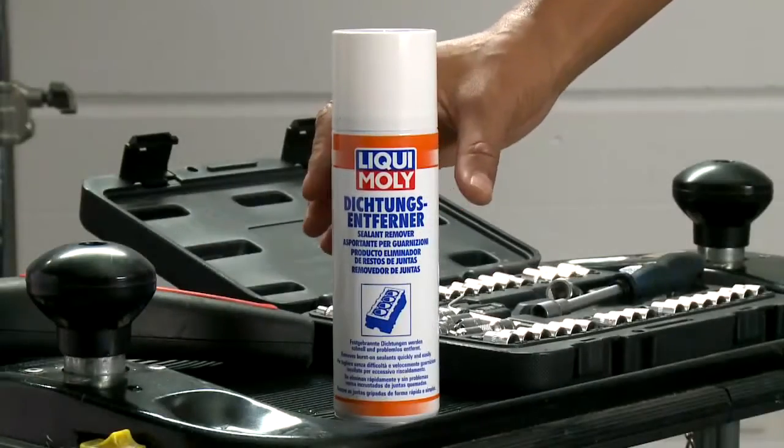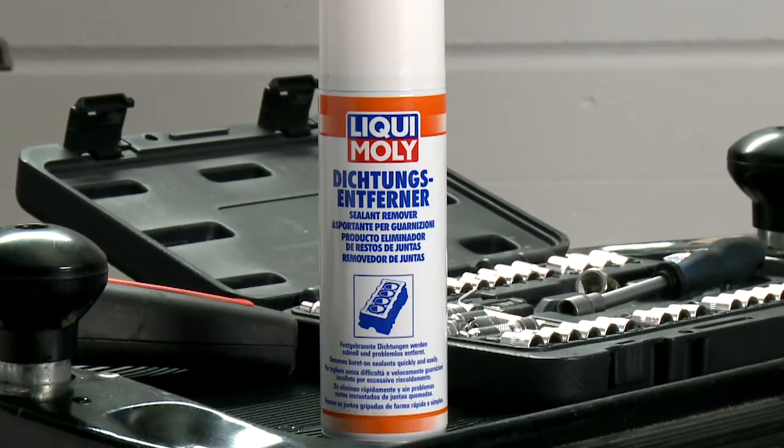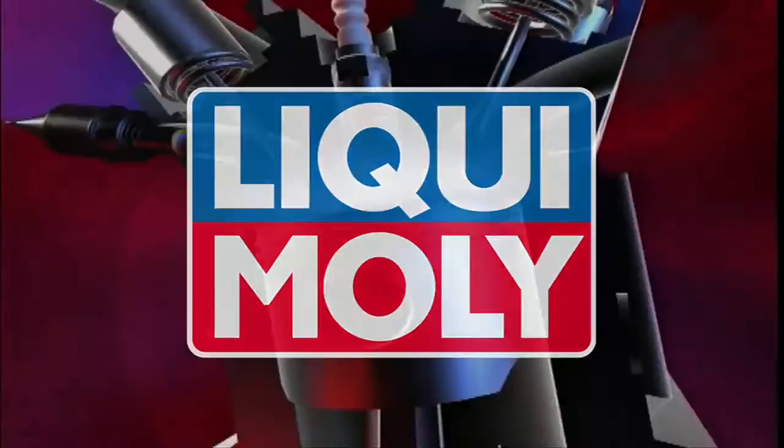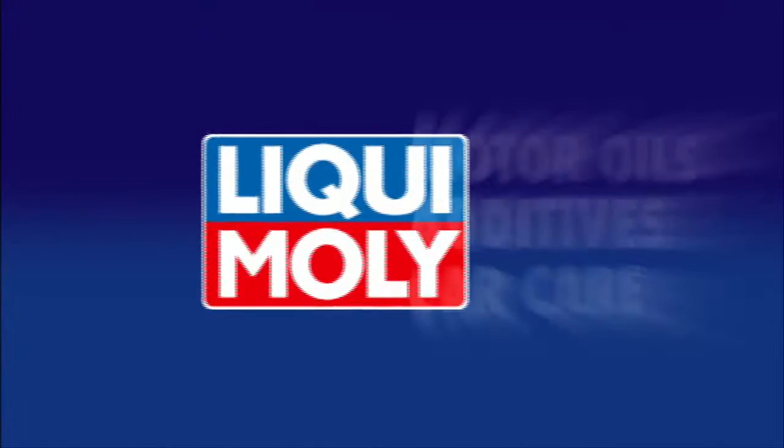Liqui Moly sealant remover. Quick, effective, time-saving and economical. Liqui Moly — for technical and visual value retention for your car. One single source.